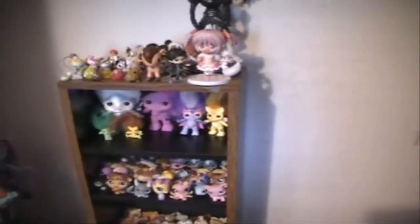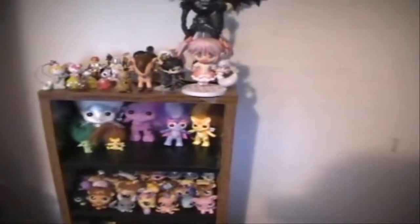Hey everyone, Unicorn1513 here, and today I'm going to show you guys my My Little Pony collection. I'm going to show you guys all of my generations from 1 to 4. Originally I had my ponies here, but I moved them into the closet, and now I store some toys inside of the closet. And I'm just going to give you guys a brief overview.